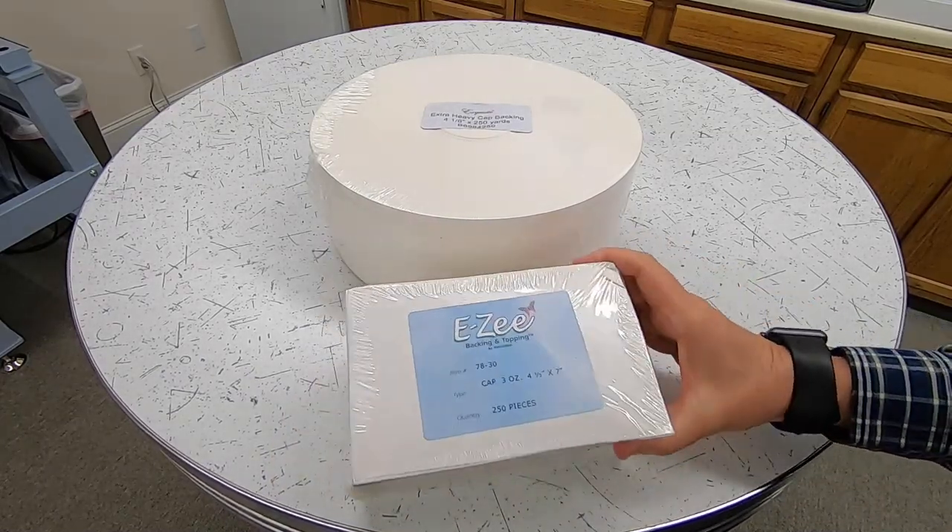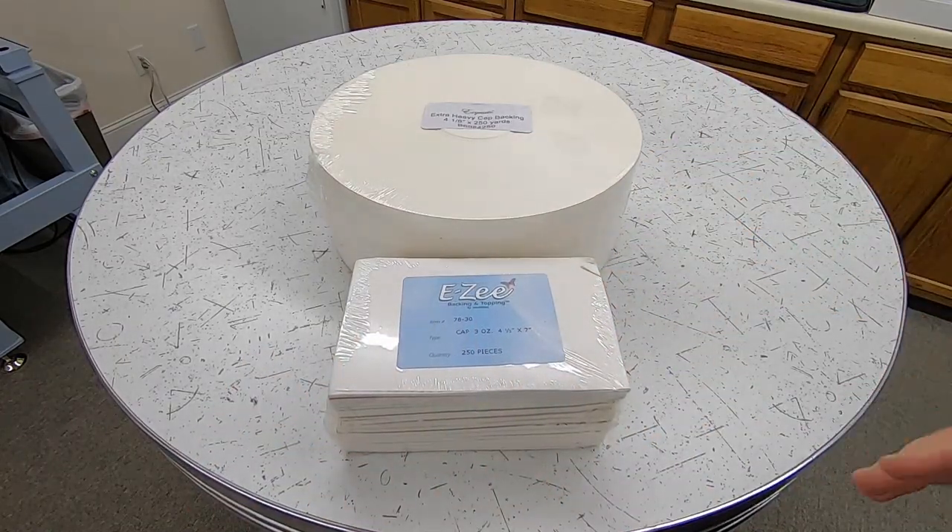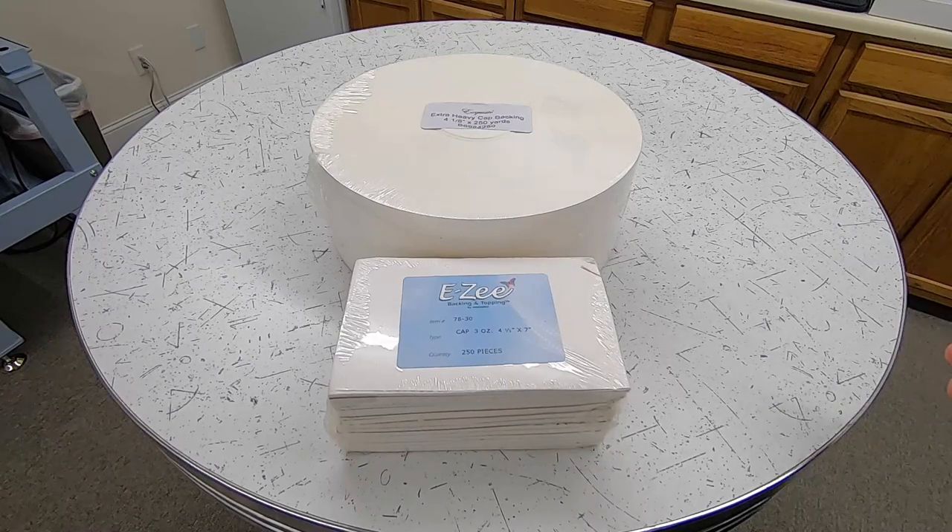This is 250 pieces, 4½ inch by 7. They make a little bit longer lengths too, if you're doing the sides of a cap, so you can have one piece that's about 14 to 15 inches long.